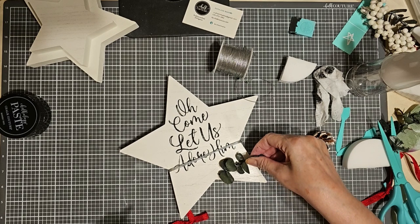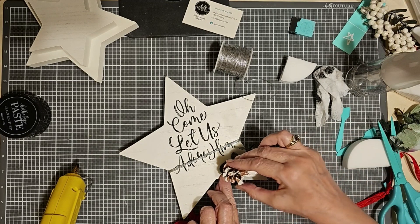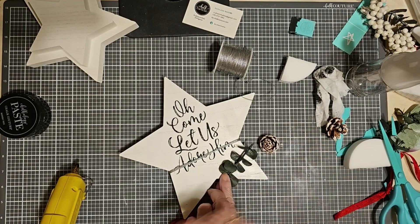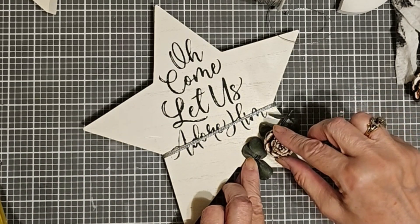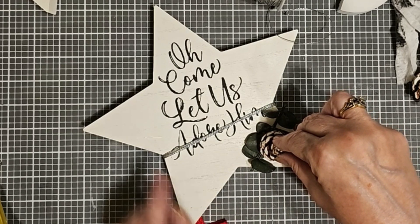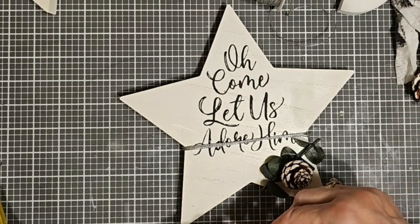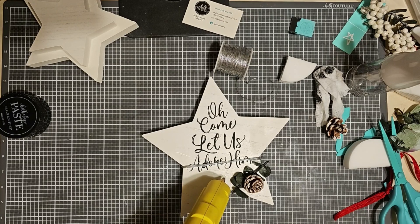So I wrapped a little bit of silver twine around it. My wording is a little bit low — I actually should have had the transfer up about a half an inch or so, and I'm not really sure that I like the way that it looks. I'm going to place some little sprigs of eucalyptus — real eucalyptus leaves — and hot glue them onto the star, then a pinecone or two just as a little embellishment. Then I have a little red bow that I've made that I also wanted to add. I'm going to remove the silver cording because I don't like it obscuring the letters.